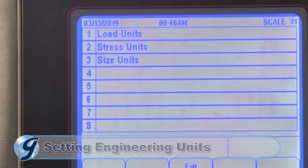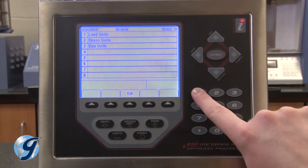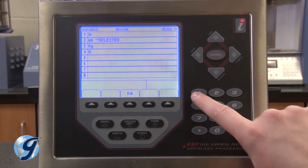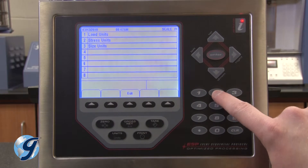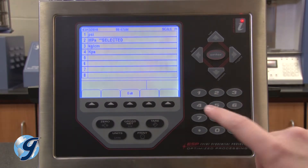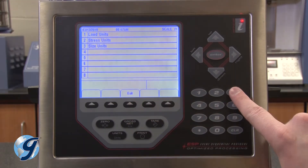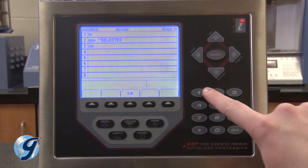Under engineering units we have three unit types to choose from: load, stress, and size. For load units, we'll select pounds, then exit. For stress units, we'll select PSI, then exit. For size units, we'll select inches, then exit twice to return to the setup menu.